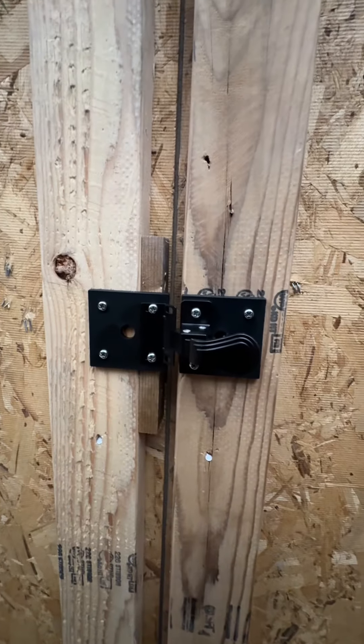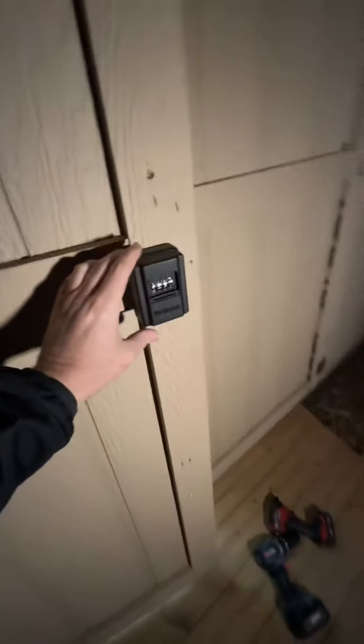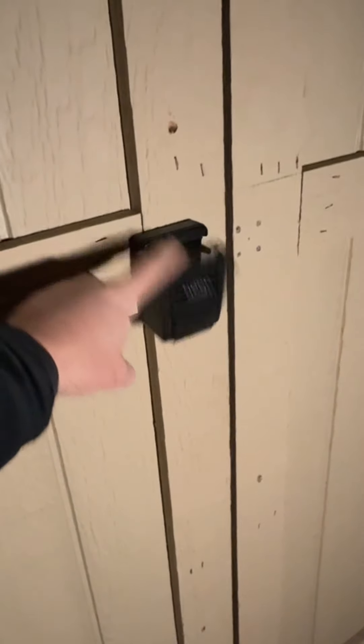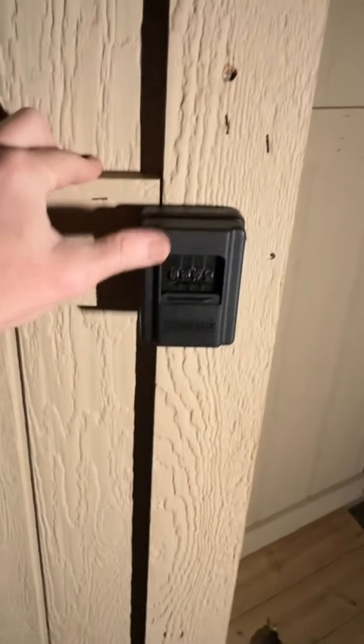That is what it should look like at the end. This is how it should function. Just push this latch from the inside — opens up the door. And from the outside, I'll show you here. That closes it. But once you drop that, it opens the door.